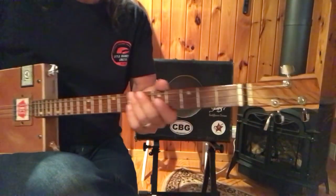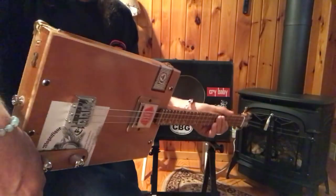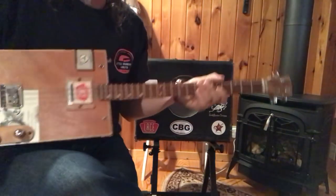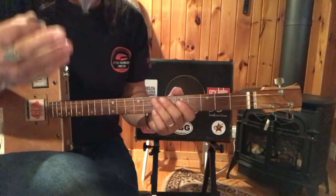Hey, this is old Uncle Mark in the Mothership with a three-string cigar box guitar. And this is an old Eddie Cochran tune called Summertime Blues.